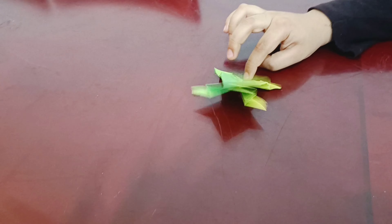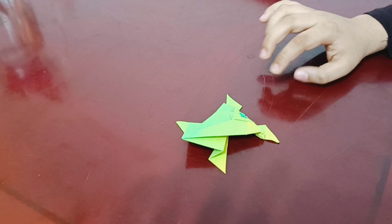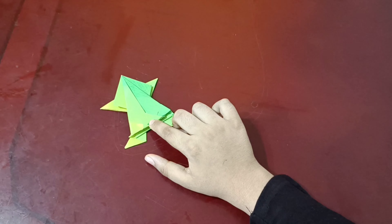Hey guys, welcome back to Sean vlogs. In today's video, I'll be showing you how to make a high jumping origami frog. So let's make it.